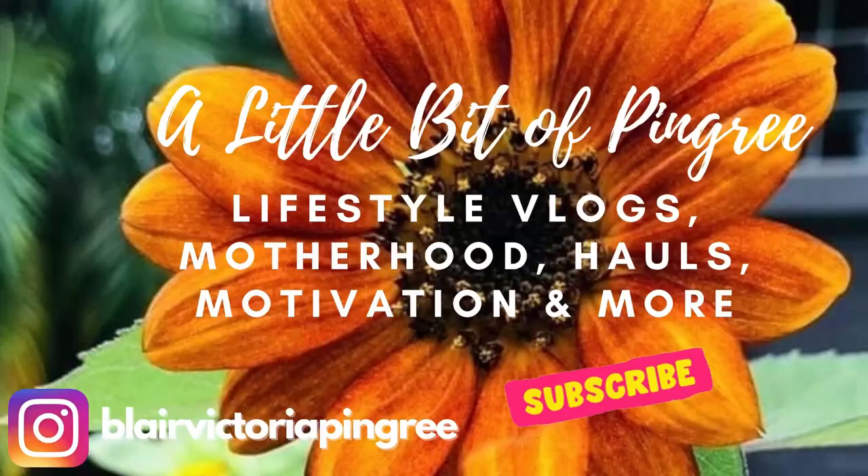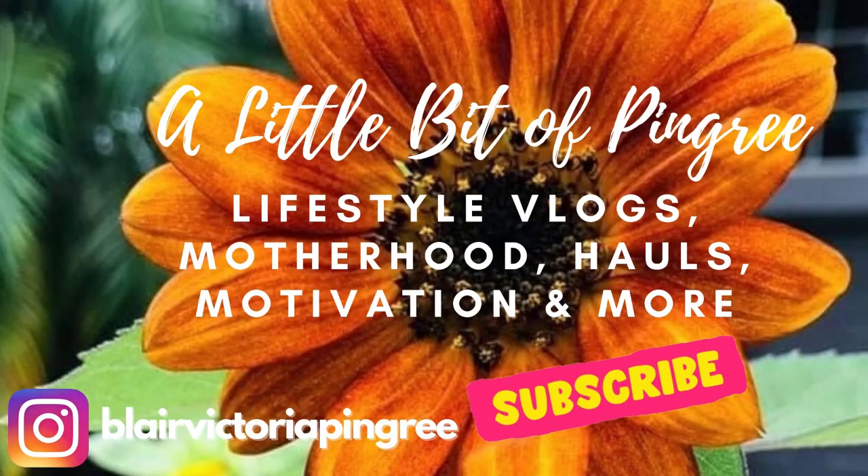Hey everyone! Welcome back to my channel, or welcome to my channel if you're new. My name is Blair. I am so excited for this video. I am doing a collab with a whole bunch of ladies here on YouTube and we are sharing all of our favorite crock pot recipes.